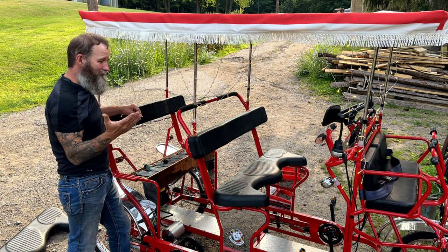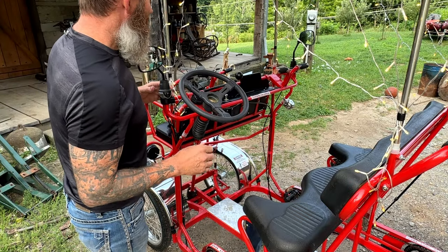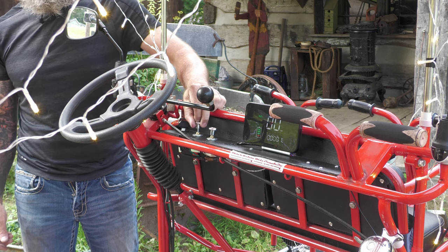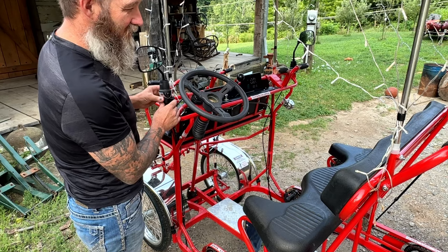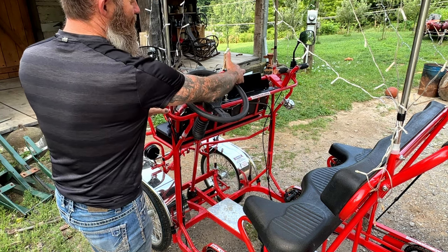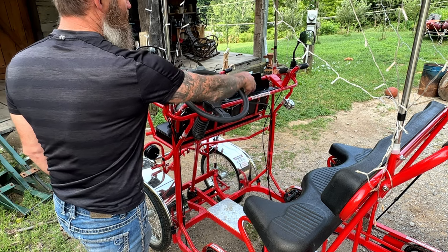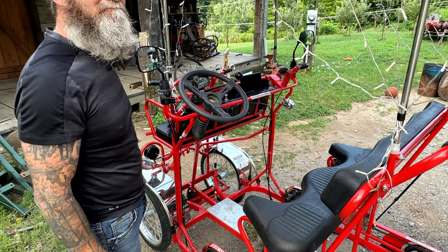Up here at the front we have the key switch, the instrument panel that tells us our speed and how much battery we have left, the light switch for the party lights, and the light switch for the headlights. The throttle switch is here — I've got a thumb switch on the left-hand side and brakes on the right. In order to keep one hand on the wheel it's kind of like driving a car; you have to let go of one to get to the other. So brakes here, throttle switch here — and that's basically it, just go out and drive.